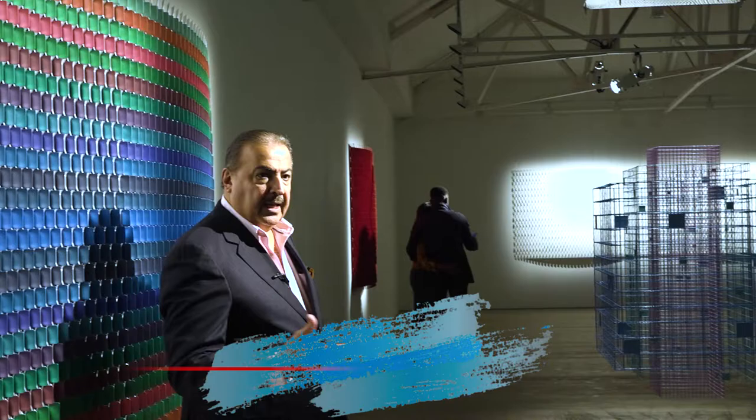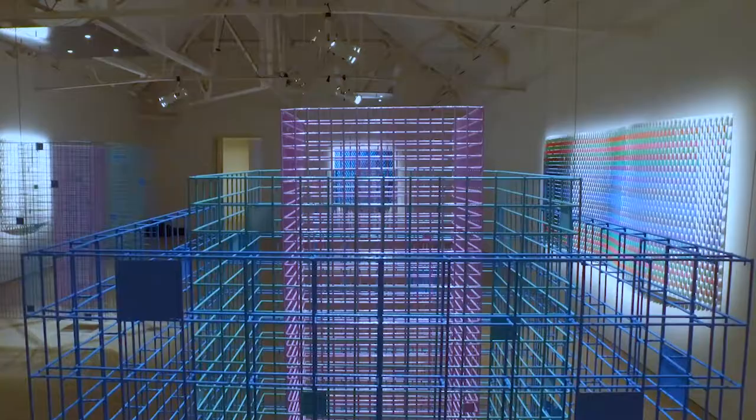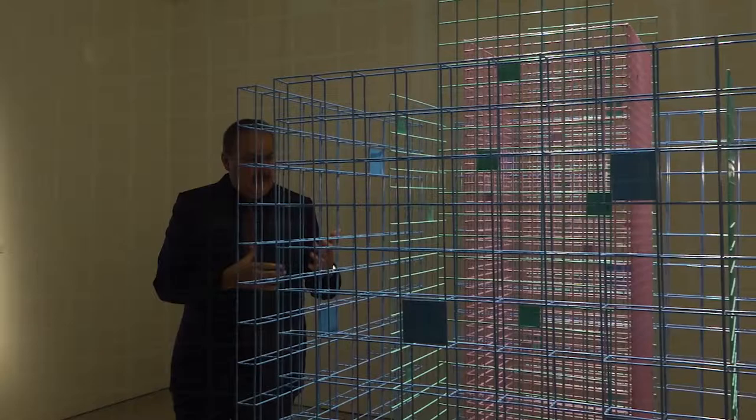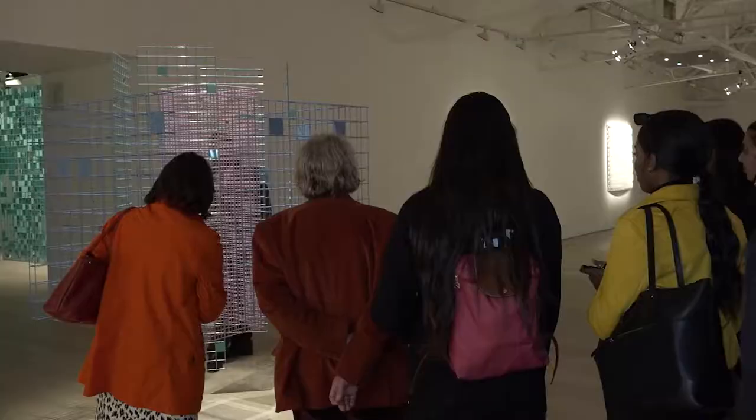So we can see what's happening outside, but they cannot see inside. Taking the Mashrabiya idea and making it more contemporary, using material, using colors with different thicknesses of metal wires, suspended in some area where you are. So I can see part of you, you can see part of me — that is the idea of the Mashrabiya.